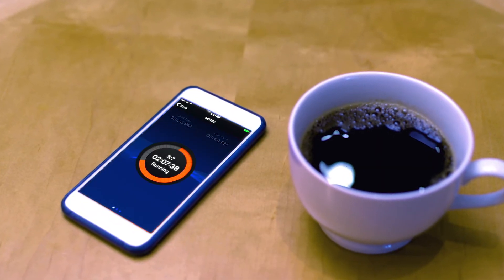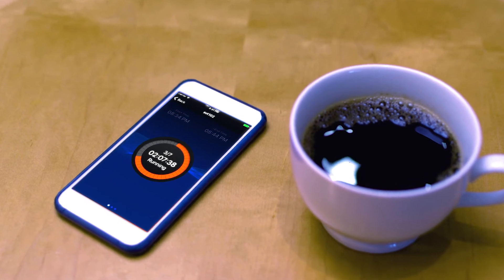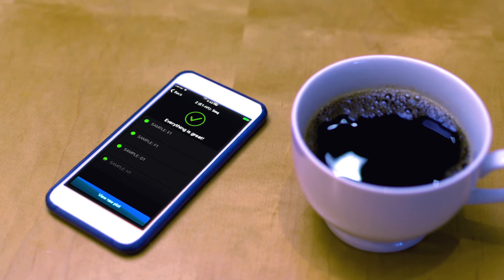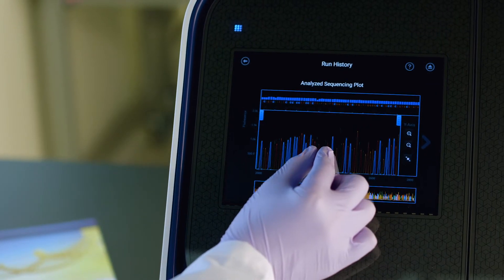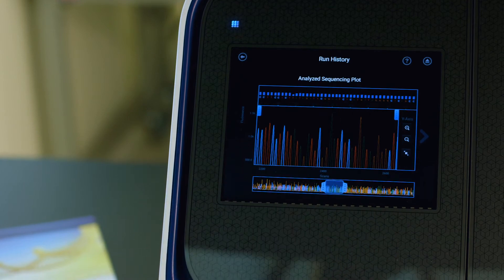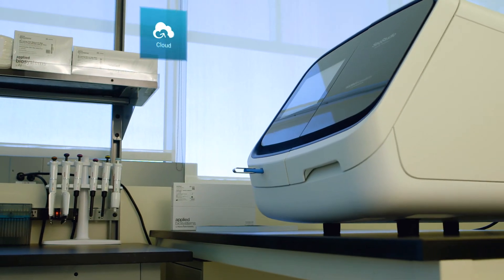Stay on top of your instrument's availability, monitor the progress of a run, and view Sanger sequencing or fragment analysis data in real time. Instantly see base calls and run quality right on the instrument.